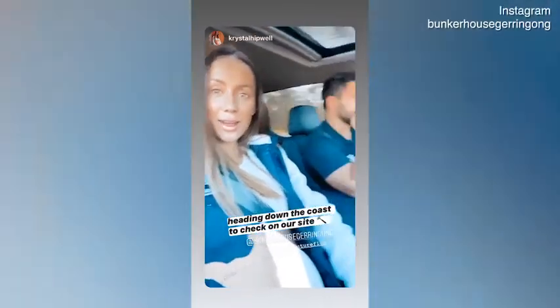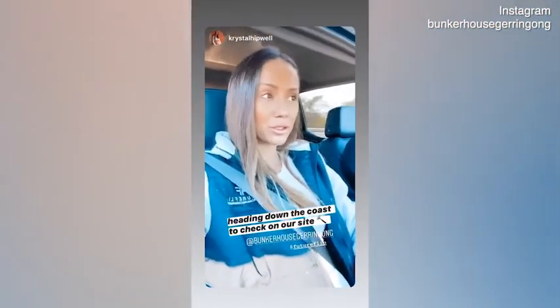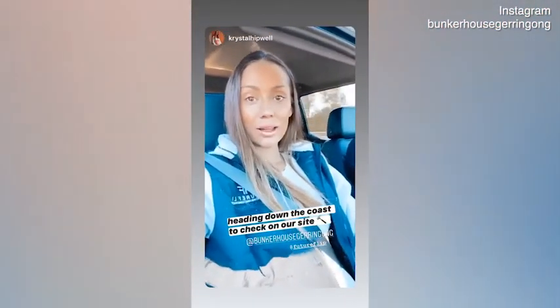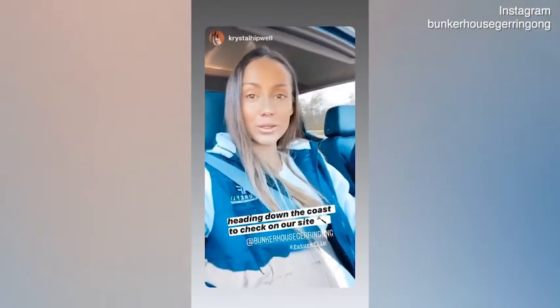Morning guys, we are kid-free — might I add — currently on the road. We're heading down to Bunker House. You probably haven't seen too much of Bunker House because obviously in ISO I haven't had a chance to get down there.